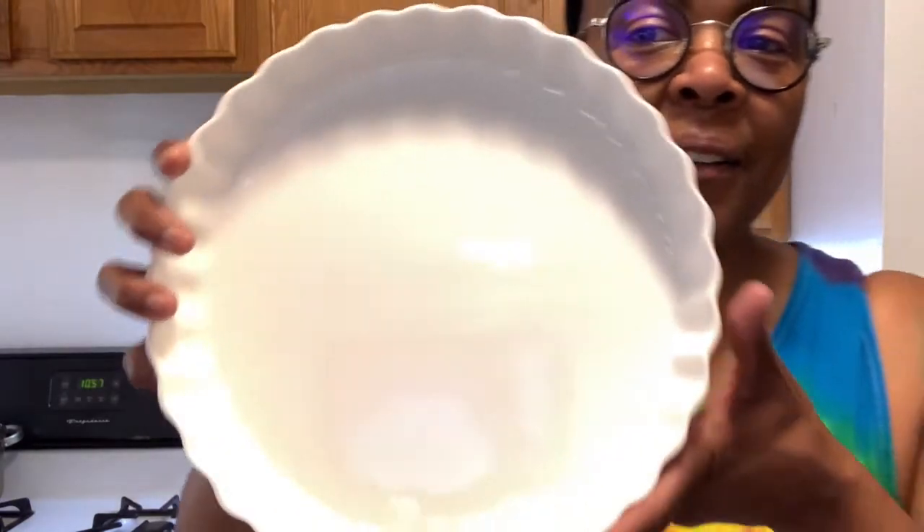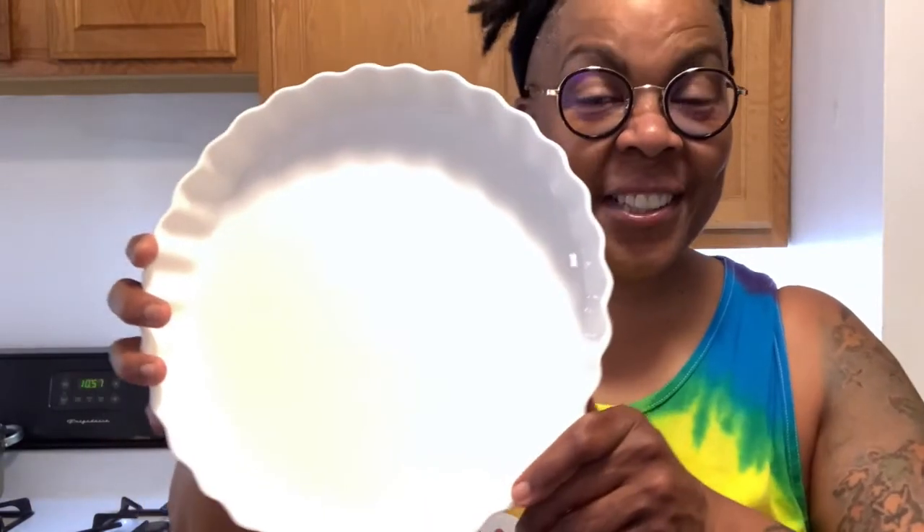It's suitable for the freezer, the microwave, the oven, and the dishwasher. It's made out of durable, scratch resistant, lead-free ceramic, and the height and thickness of the side walls help bake pies evenly.